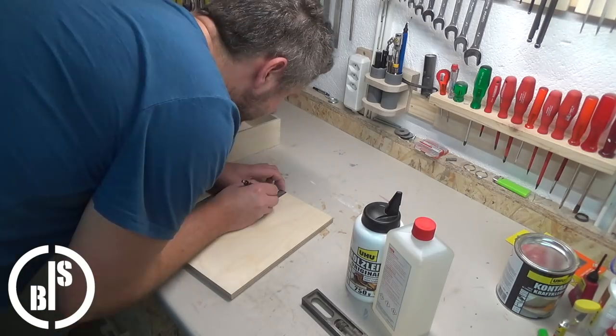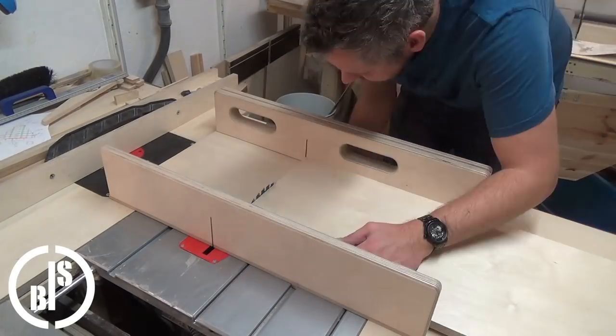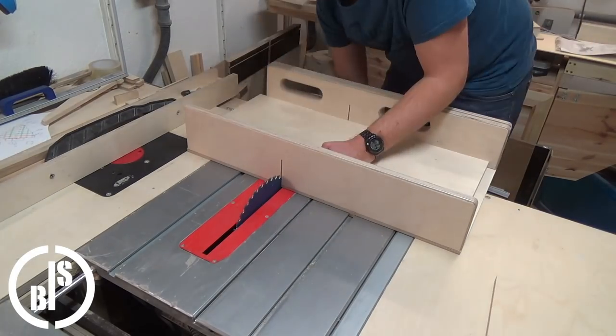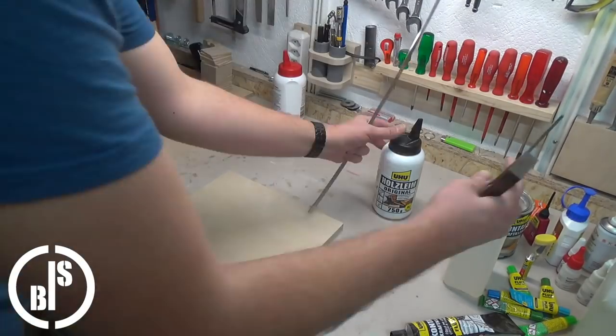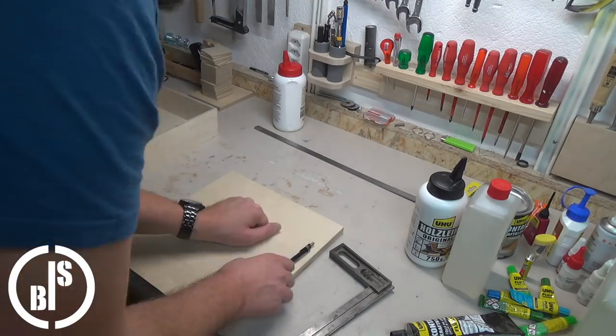But then I realized that I should make the caddy closeable. That means that the handle part is too short so I cut another one. Then I try to find out which shape the handle hole should have and mark four center points for the Forstner bits.